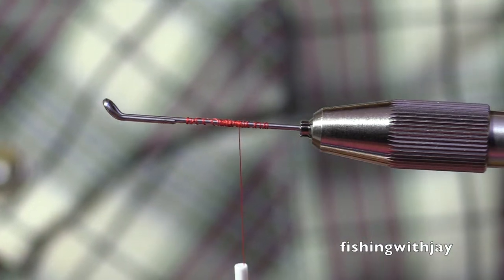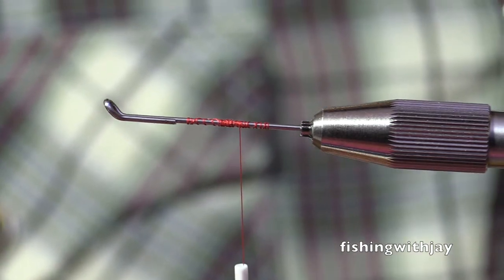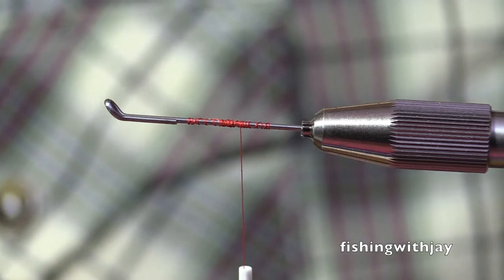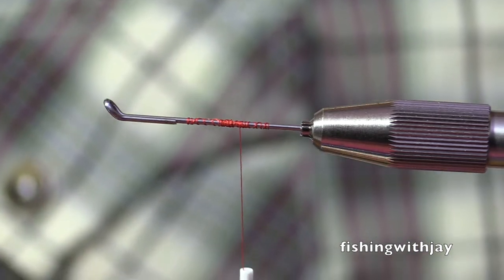I was thinking about how if you go too long, it looks way back. If you go too short, it's really a bummer. Then you've got to go for the smaller hook.